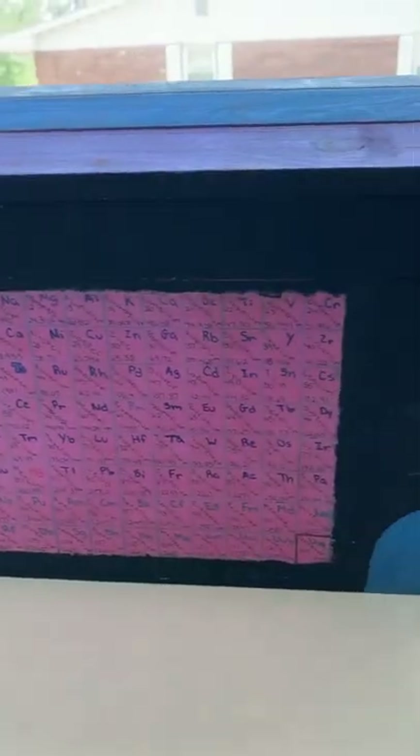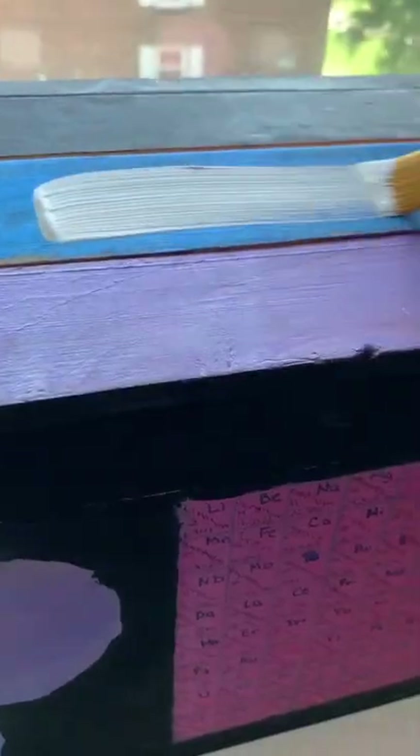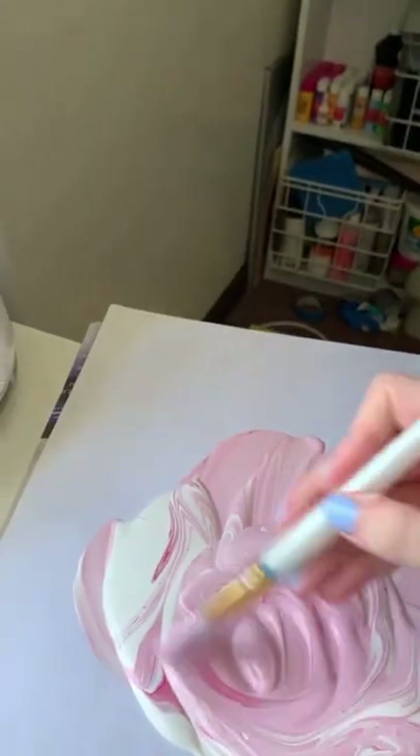This box was painted for my sister's old science project, and I think it deserves a makeover. So I went in with some layers of gesso — it took about three to cover the entire thing.